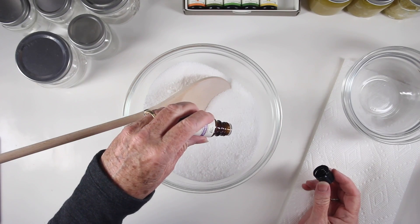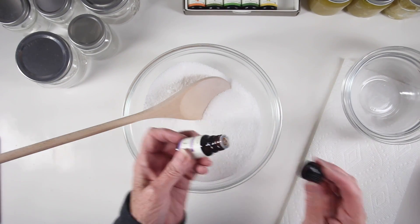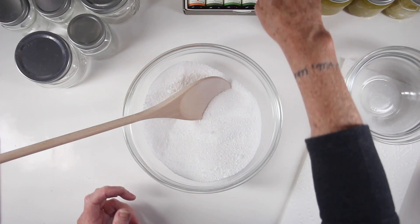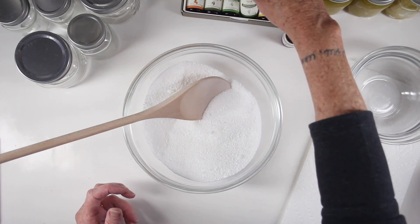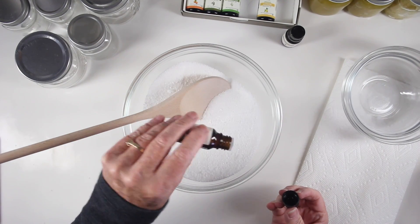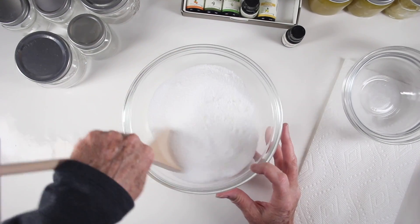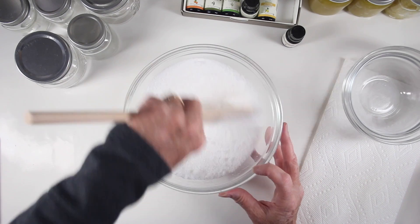I'll be using two oils for this mixture. The first one will be lavender — I'm creating a lavender mint, which I thought would be really soothing in the bathtub. I've added about five or six drops of lavender and next I'll add in some peppermint, about five drops. I'll give this a final stir before I start filling up my jars.